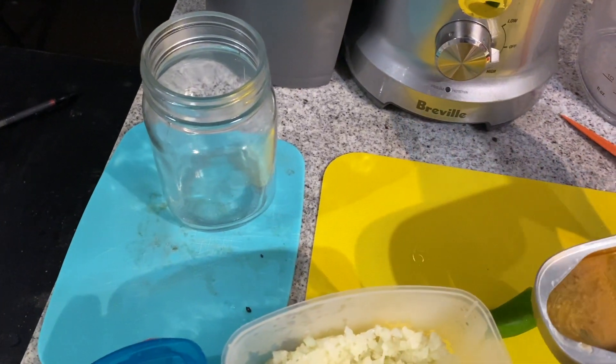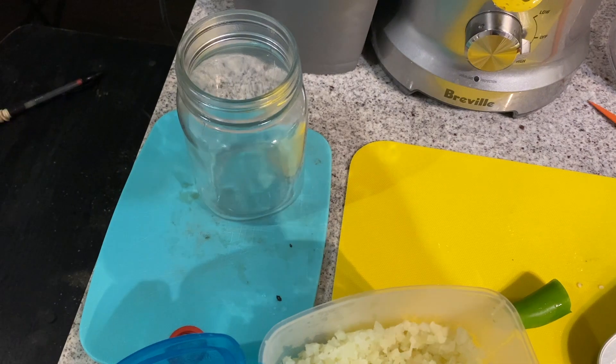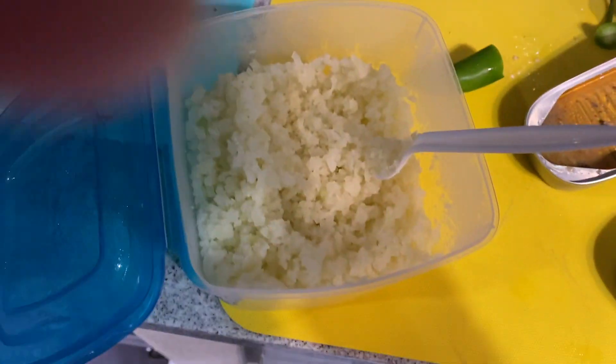I have it here with some jalapeño and some canned fish. Give this a try if you decide you want something other than rice.